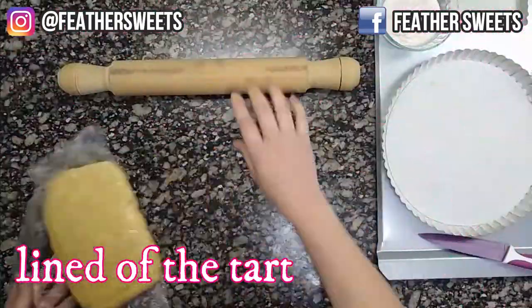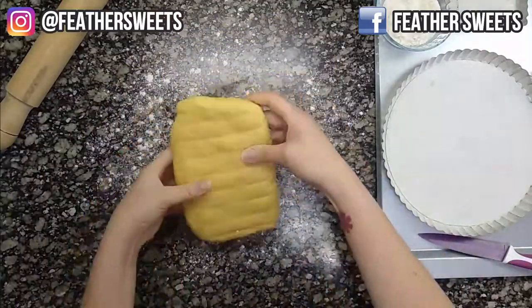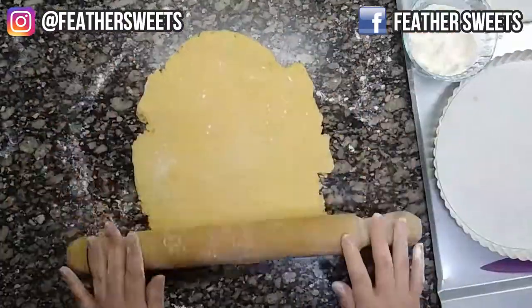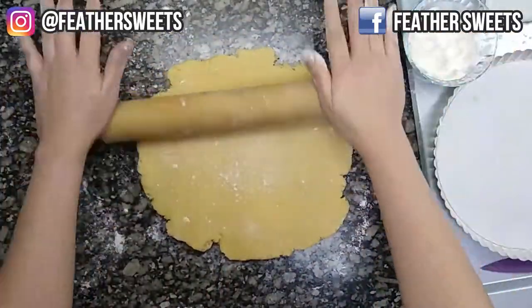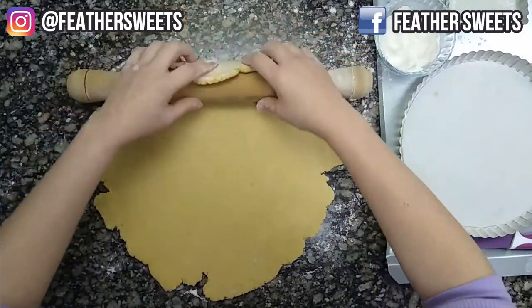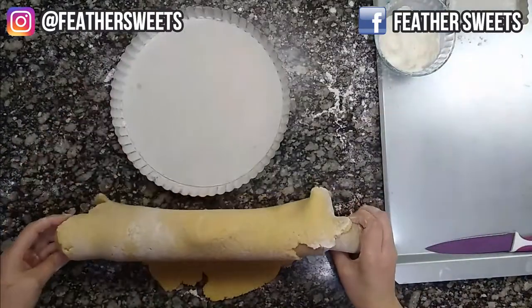We take out the dough that we had in the refrigerator and roll it out on the counter. Sprinkle with a little flour so that it doesn't stick. Roll it out a little more than half a centimeter thick. Grab the dough, rolling it on the rolling pin, lift it and put it on top of the mold.